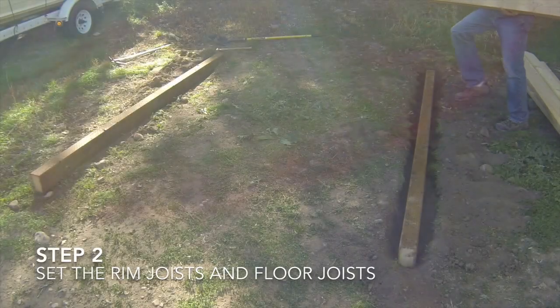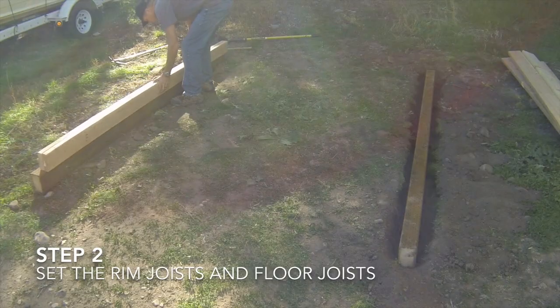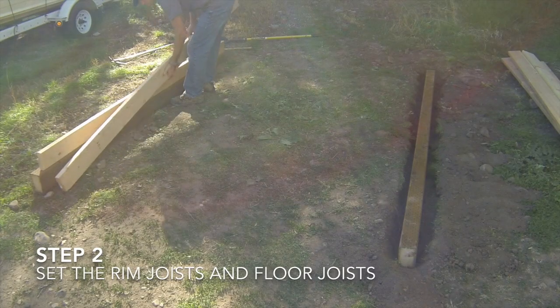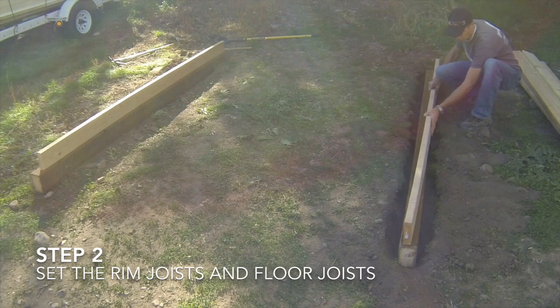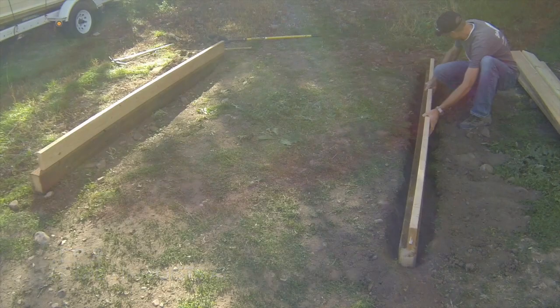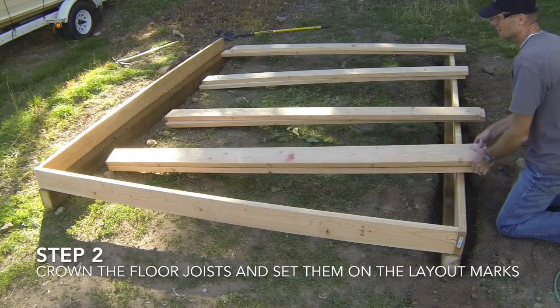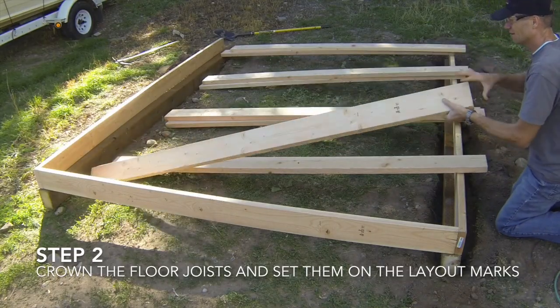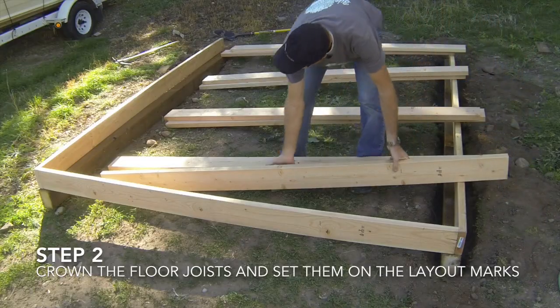The second step in building the shed floor joist system is to set the rim joists and floor joists on the foundation rails. Start by separating the rim joists and set them on the foundation rails. Make sure that the rim joist layout marks are still facing up and that the layout marks start on the same end of the shed. Crown each of the floor joists and then set them down on the foundation rails and align them with the layout marks you made earlier on the rim joists.